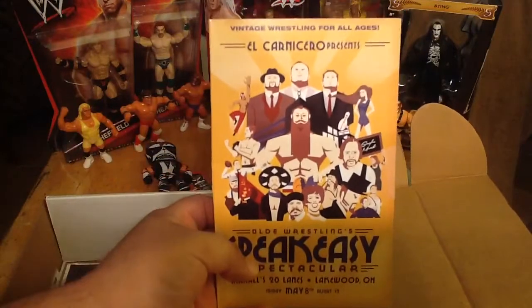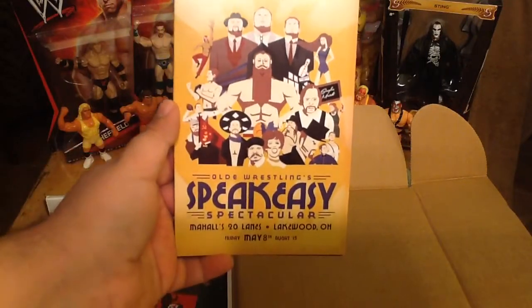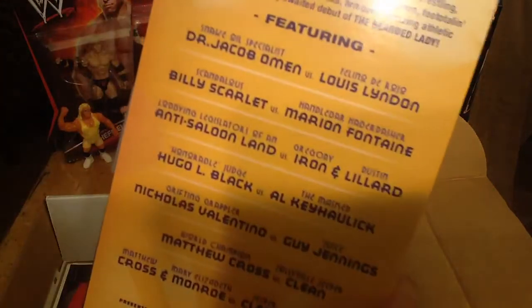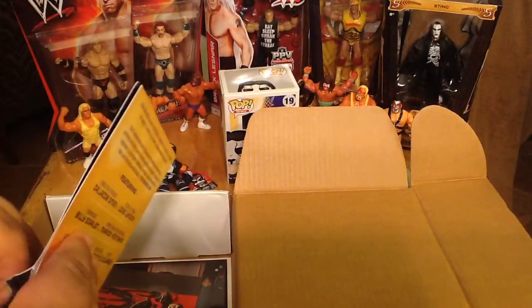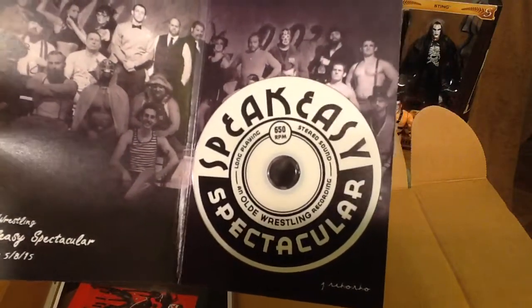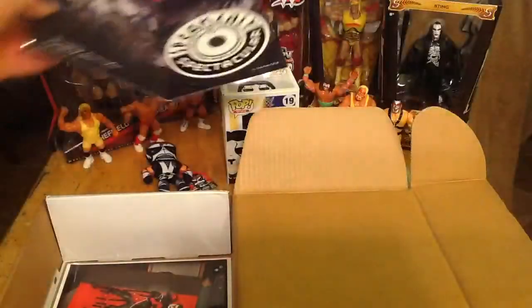Next we've got a vintage wrestling card — 'For All Ages.' El Carnicero presents the Old Wrestling Speakeasy Spectacular, dated May 8th and August 15th. On the inside we've got the DVD as well. Interesting — this took place back on May 8th, 2015. We've got a wrestling card of characters there.